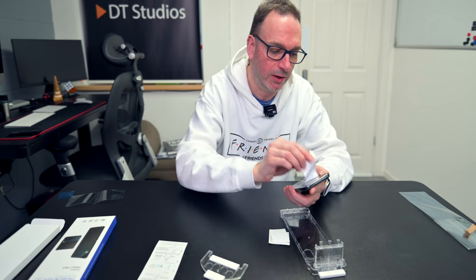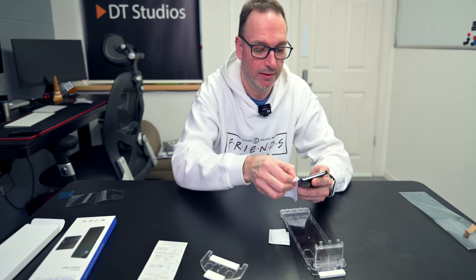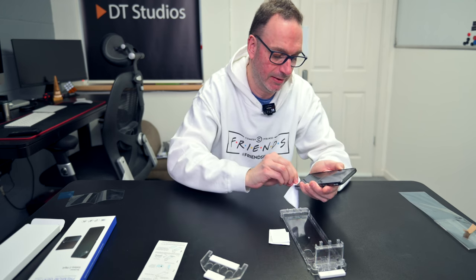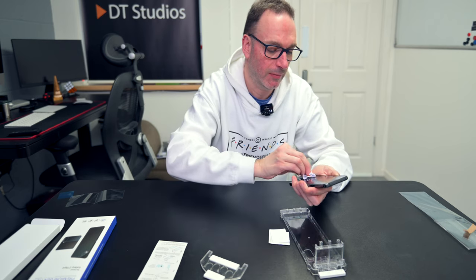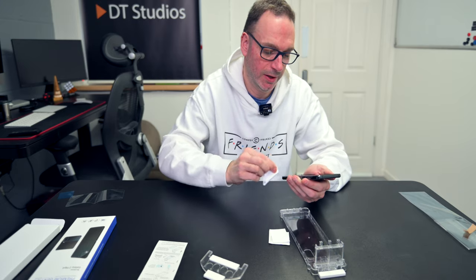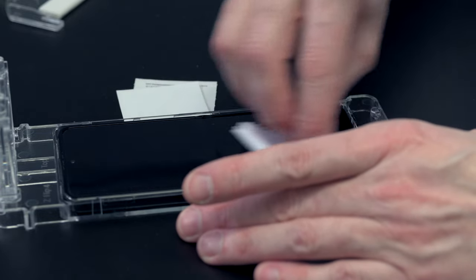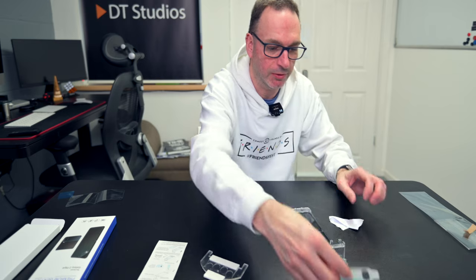I do have a cloth and alcohol wipe in there to clean it, but it is absolutely mint at the moment. So I'm just wiping the excess dirt around the edges off. I'm going to put that into the tray, into the caddy. Obviously we're getting loads of little dust particles at the moment dropping down.